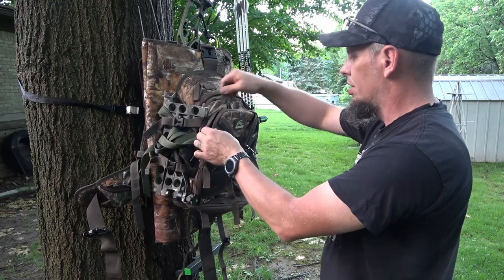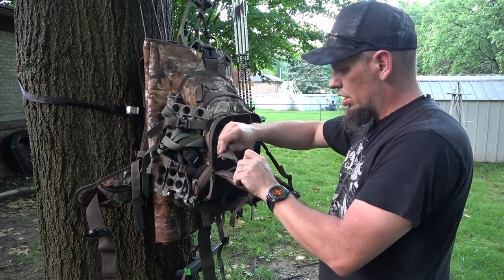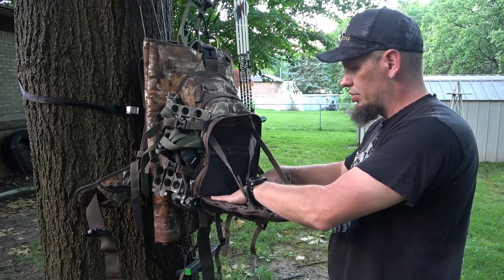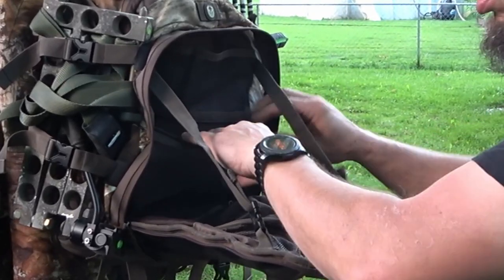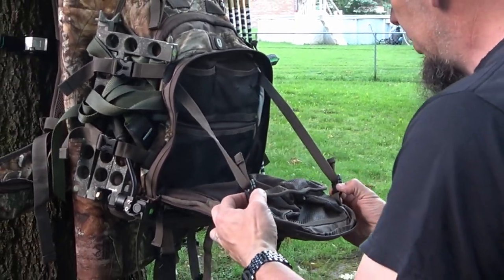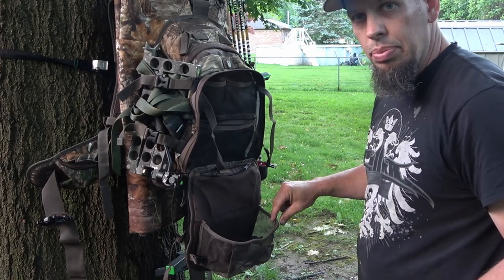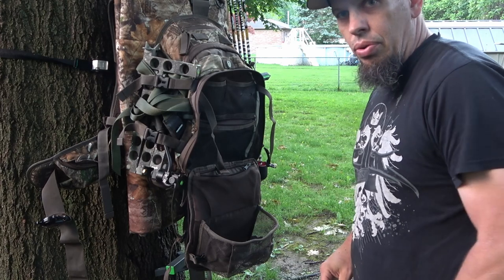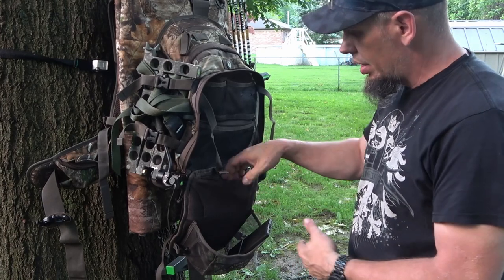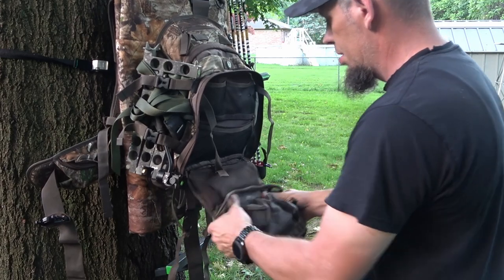The cool part about this back section is you can use it as what they're calling a shelf by adjusting the straps. You can adjust it to whatever height you want so that in the tree this thing becomes a shelf — really cool if you want to set your binoculars down. It also gives you access to three zippered pouches here and another zipper pouch. Or if you drop this section completely, it has a wire in it to keep it open, and your cell phone, binoculars, rangefinder, or grunt call would all fit nicely in there while still leaving you access to the other pouches.